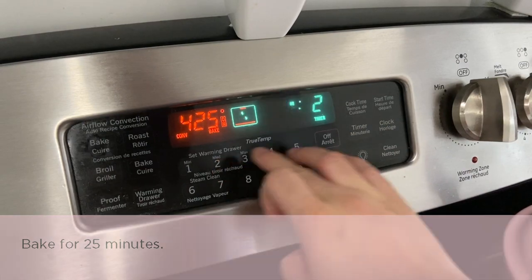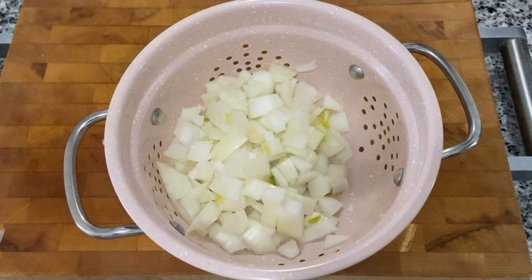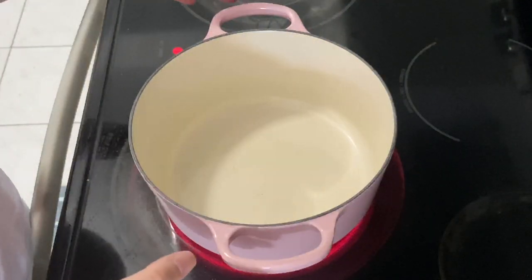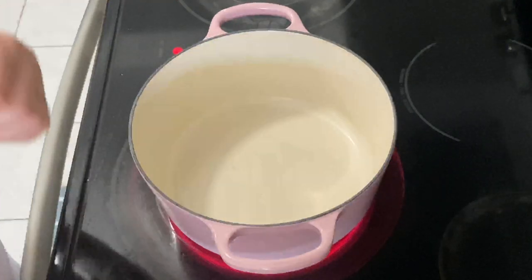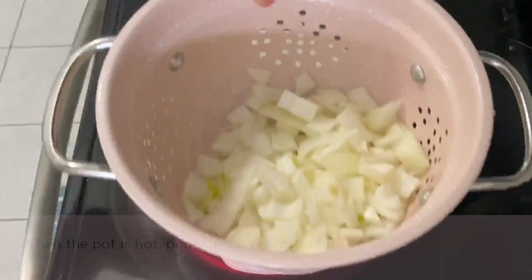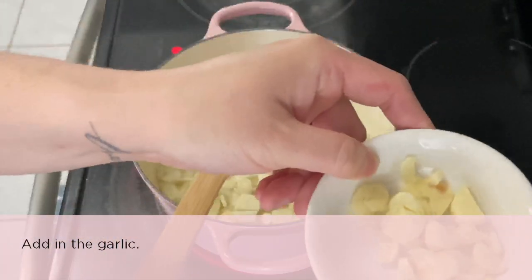While the cauliflower is baking, dice the onion. Now it's time to mince the garlic. If you have a Dutch oven pot, great — if not, a regular pot works just fine. Drizzle some oil into the pot and when it's hot, add the onion to sauté, and don't forget to add the garlic.